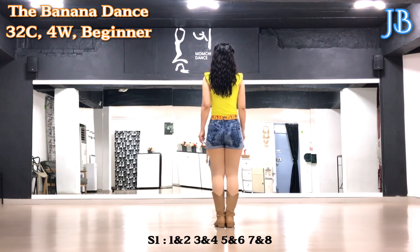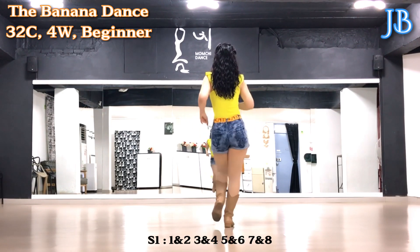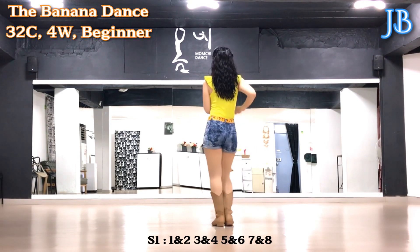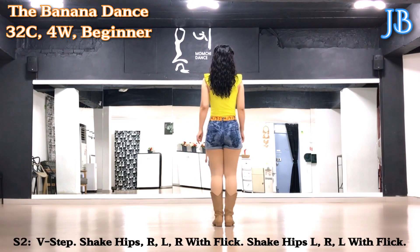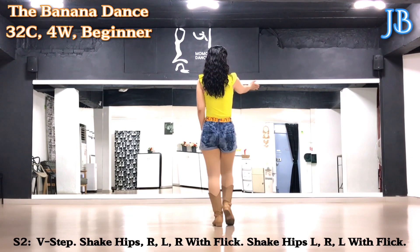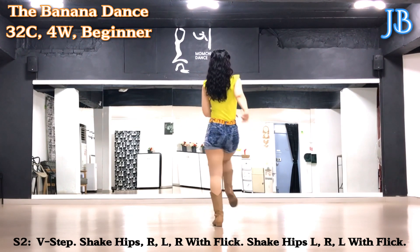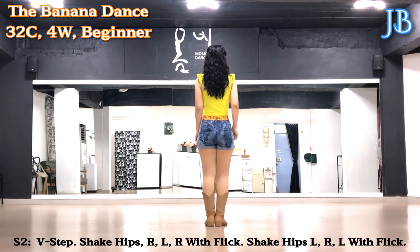Section 2: free step. Right foot, diagonal to right. Out, out, in, in. Skate hips.